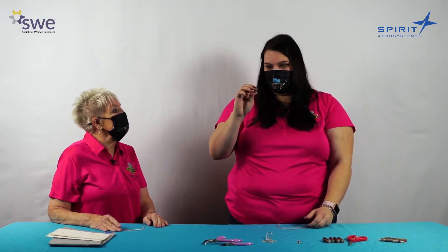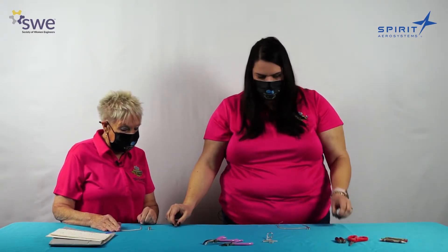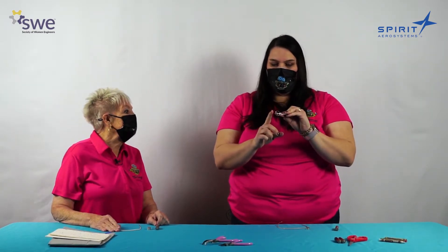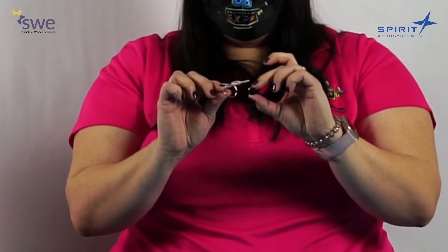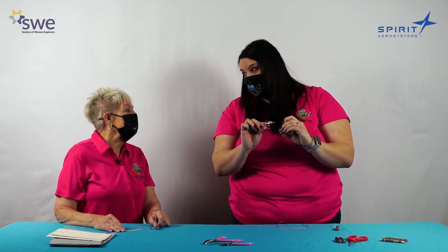We'll each need a set of strong magnets and a AA battery. So when we get started building our tiny dancer, the first thing we want to do is to make sure that we build a loop at the bottom. This is to go around the magnets. You want to make sure that your loop is big enough to fit around the magnets, but not too big that it's really far away.